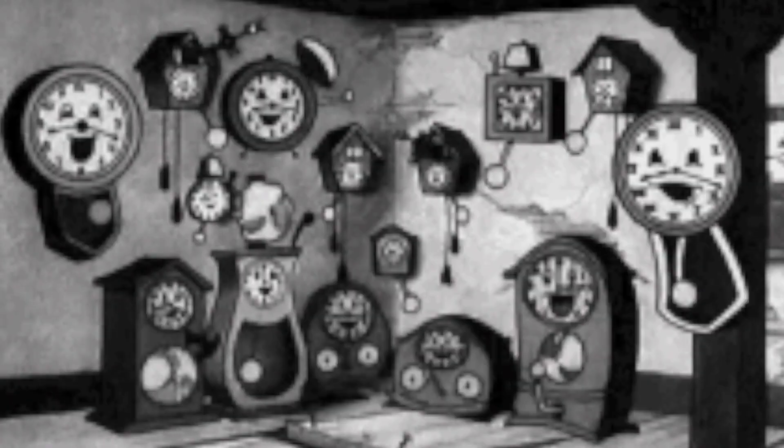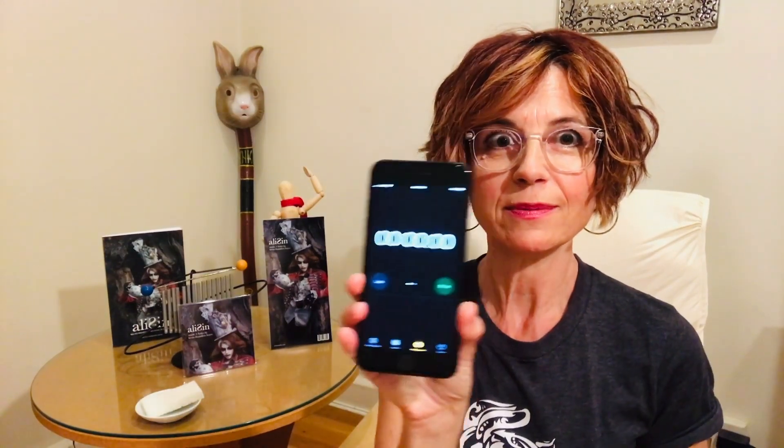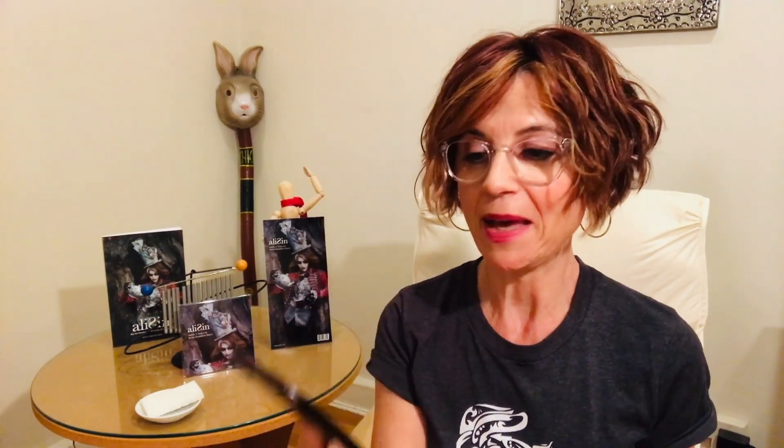Step 3: Hold the wet cloth or sponge against the tattoo for 30 to 60 seconds. Holding it for about a minute seems to help it set a bit better. So it's very important to have a timer — I just thought I'd make a point of that.